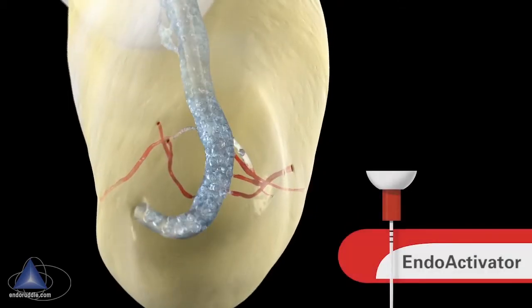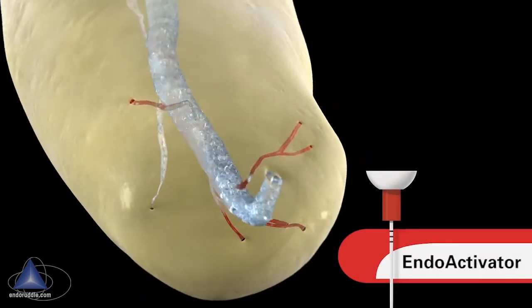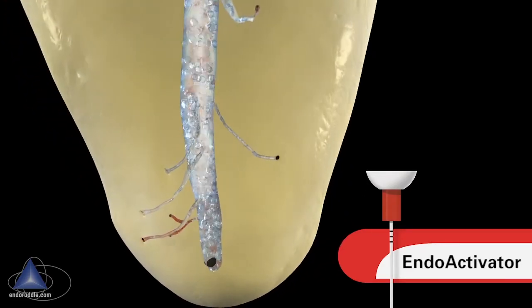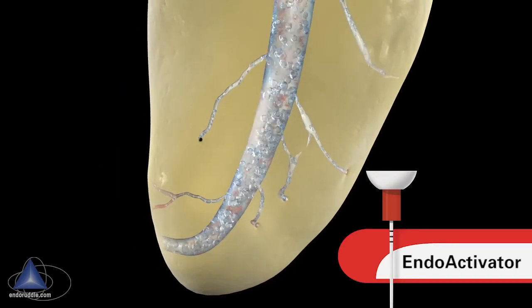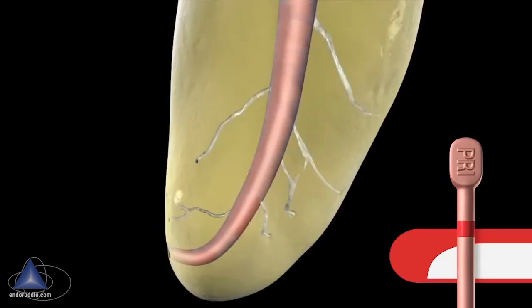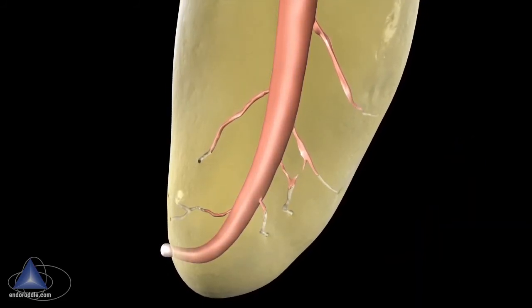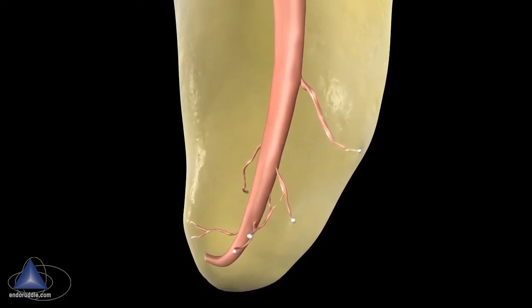Well-shaped canals hold a sufficient reservoir of reagent that can be agitated. Typically we use the EndoActivator, a soft polymer tip that's non-cutting, to vibrate and exchange reagent into the uninstrumentable portions of the root canal system. Clean root canal systems are easy to fill and can be done readily with a vertical warm gutta-percha technique using a system-based primary gutta-percha master cone or a GuttaCore obturator.